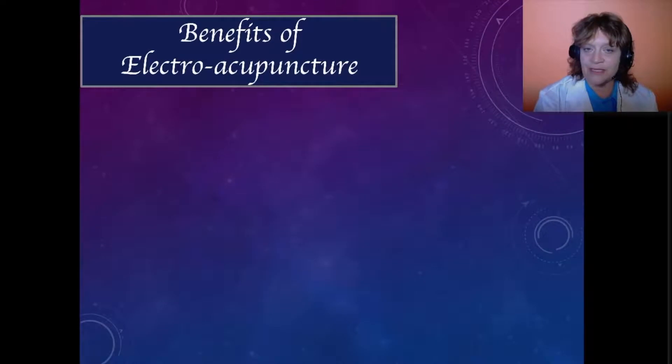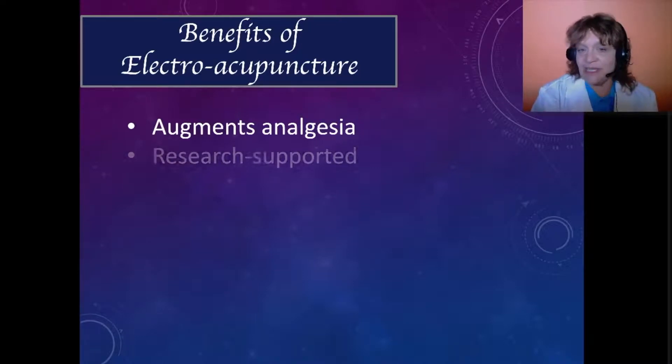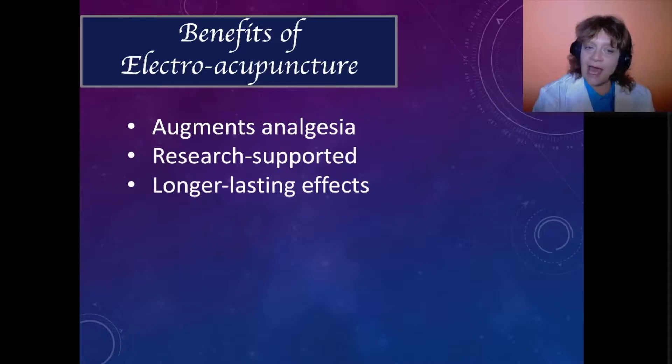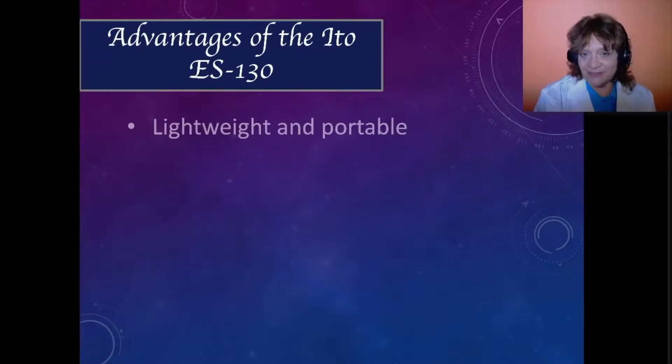The regions treated include the caudal back, the sacrum, the hips, and the caudal thigh, helping to derive some of the benefits that we see with electroacupuncture. Number one, it augments analgesia, and these findings are research supported. It's really helpful to know how electroacupuncture is working and anticipate what the benefits will be, such as longer lasting effects.